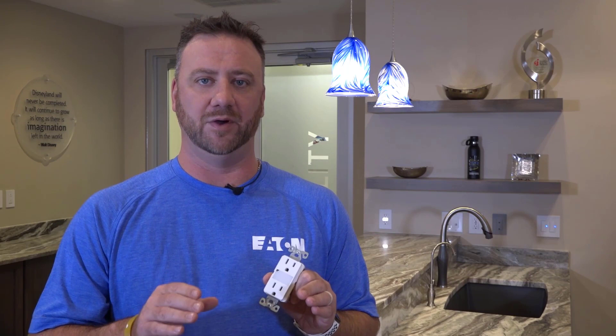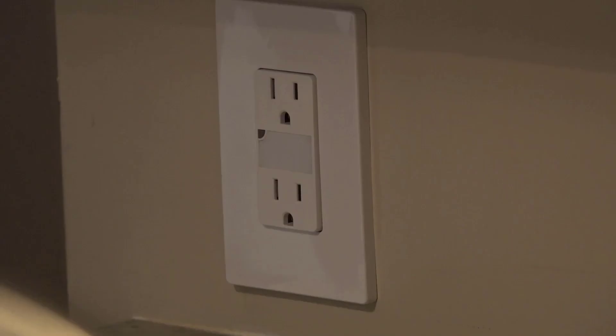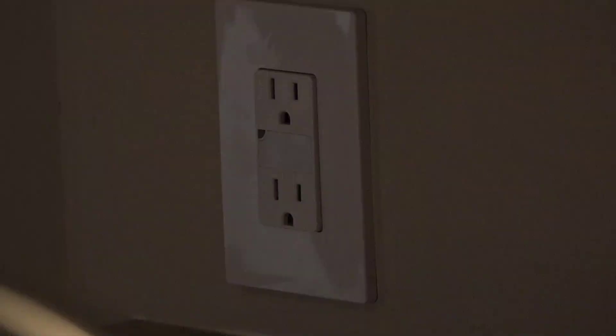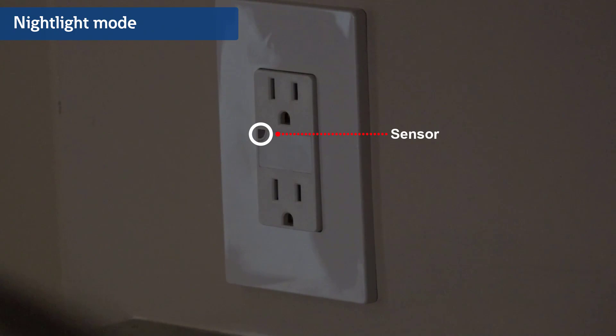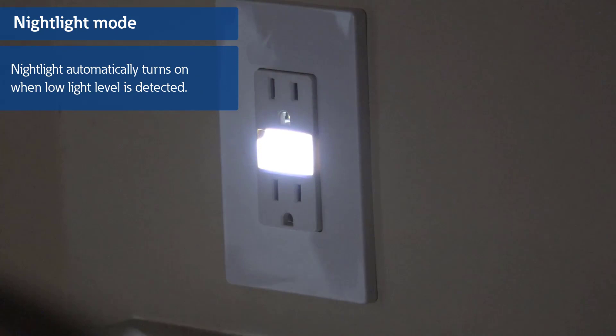Eaton's Duplex Nightlight Receptacles have two programmable modes: nightlight mode and guide light mode. The product comes pre-programmed for nightlight mode. In nightlight mode, the receptacle uses a sensor to detect the current light level. When the light level gets low enough, the nightlight will automatically turn on. When the ambient light brightens, the nightlight will turn off.